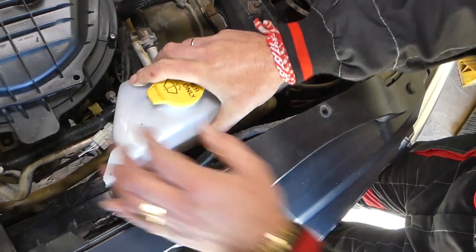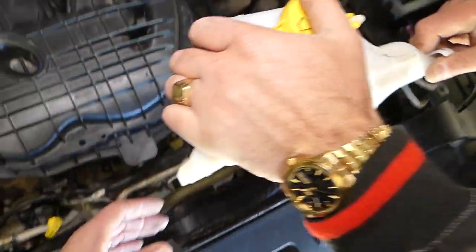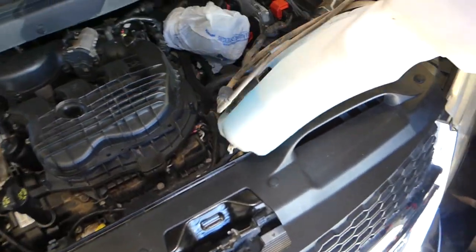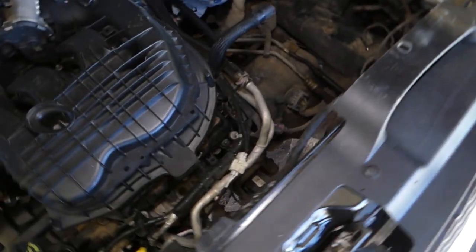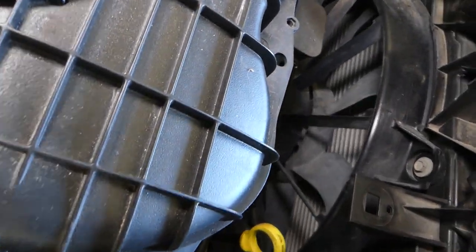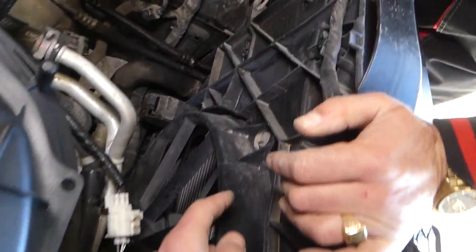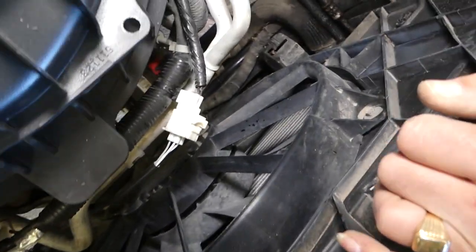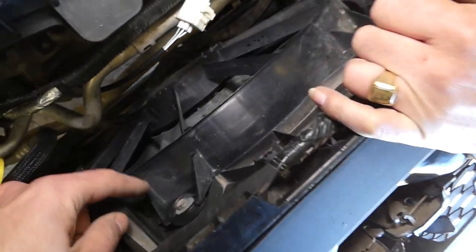Now disconnect the hoses. We need to pull up and flip this thing on its side. Here is your radiator fan — right here. For the fan, we have one bolt here and one bolt over there. We'll check what else is holding it. This looks like a 10-millimeter socket.